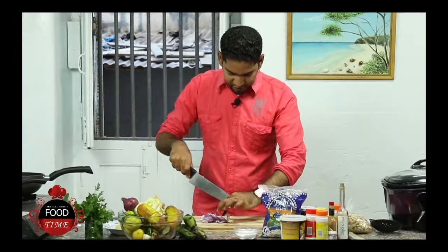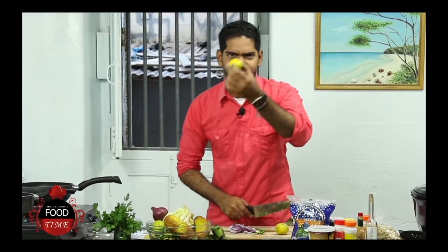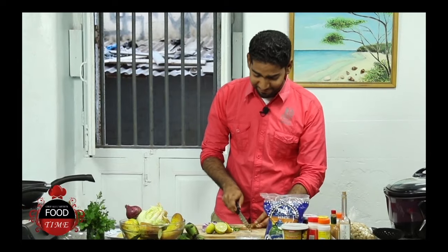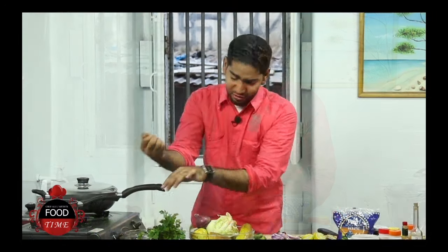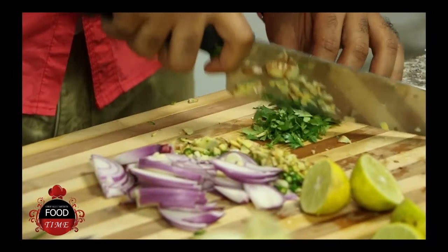I'm going to take a bit of some chili — chop. I'm going to get a bit of my lime. I'm going to do a bit of some ginger. As you know, I'm a spicy chef, I love my food nice and spicy. And I'm just going to do very nice rough cuts of my coriander.